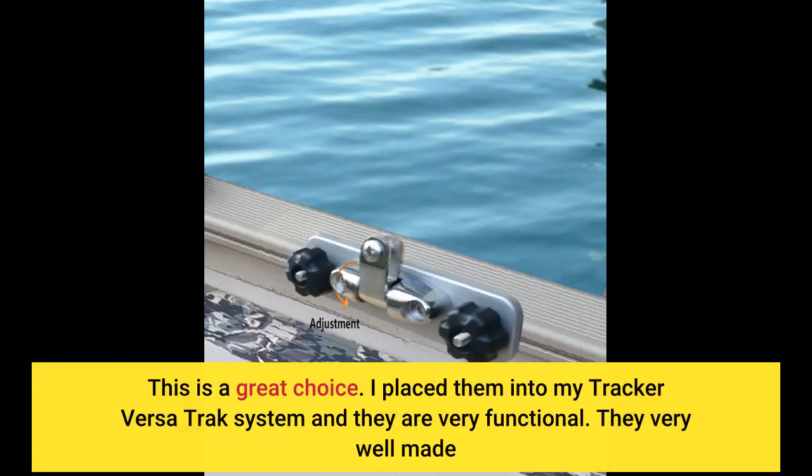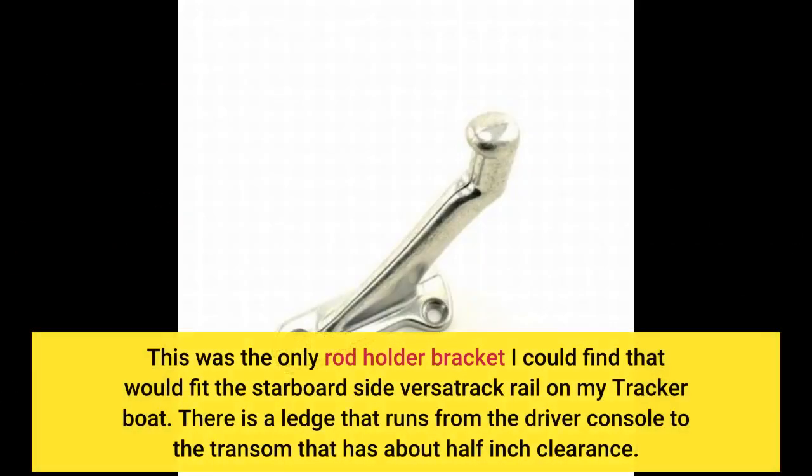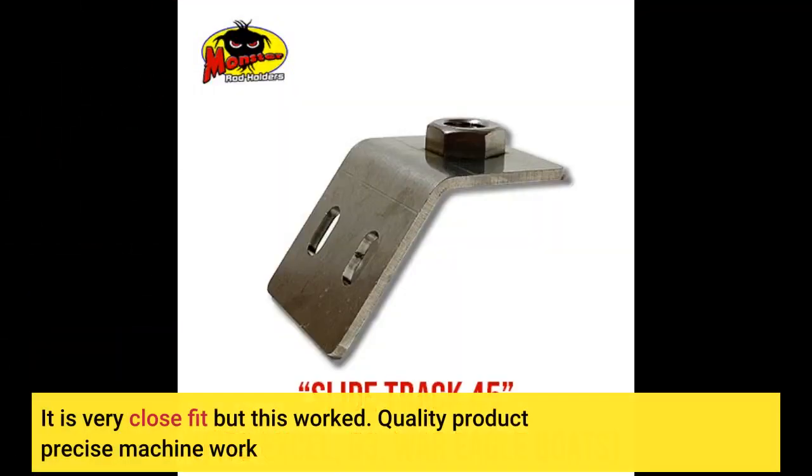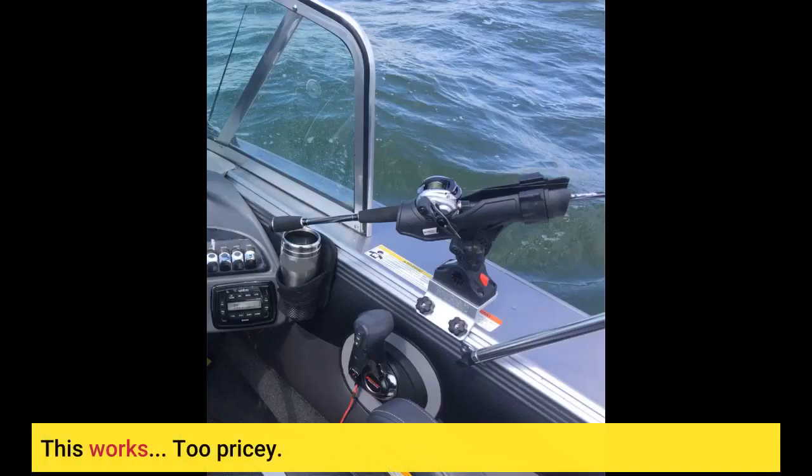This is a great choice. I placed them into my Tracker versa track system and they are very functional and well made. This was the only rod holder bracket I could find that would fit the starboard side versa track rail on my Tracker boat. There is a ledge that runs from the driver console to the transom with about half-inch clearance — it is a very close fit, but this worked. Quality product, precise machine work.